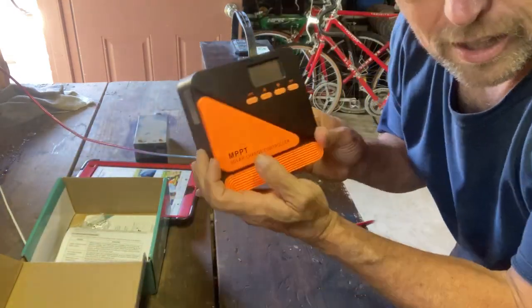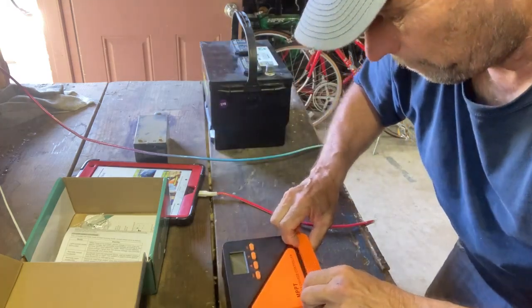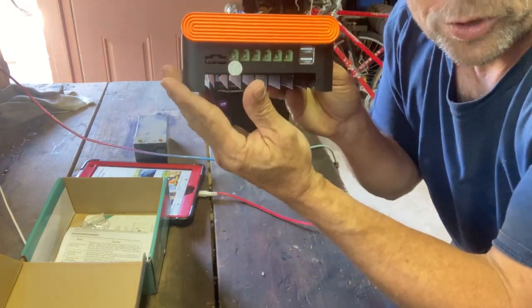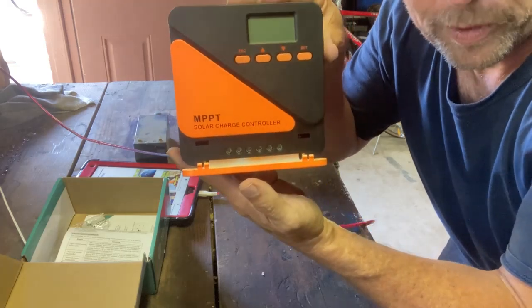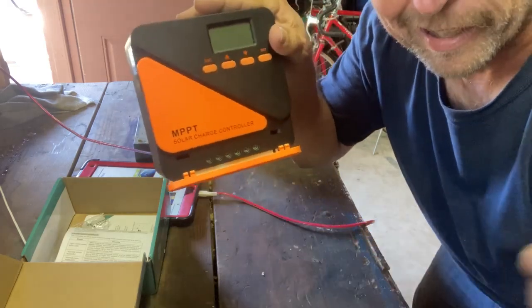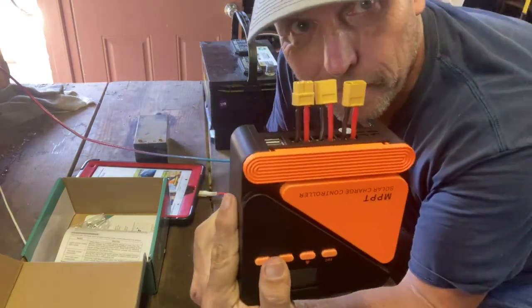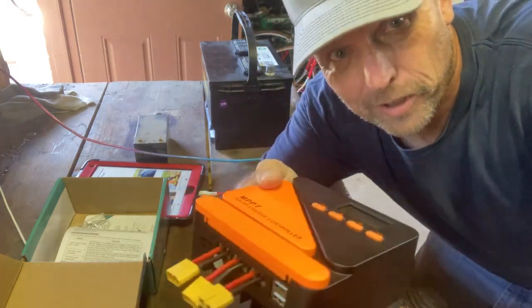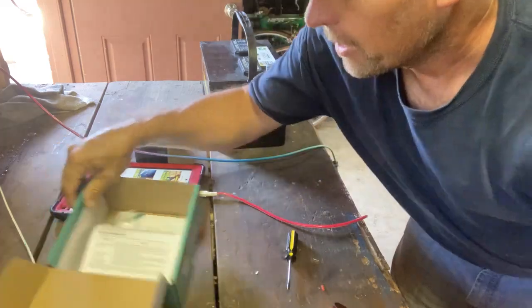I want to show you how this opens up. It's got this cover and you just kind of pinch it and it opens so you can get to the screws. Your wires go down there but the screws are hidden behind this flap. Now we've got the XT60 connectors in so I can throw it in my kit and use it on the fly with any of my things out there.